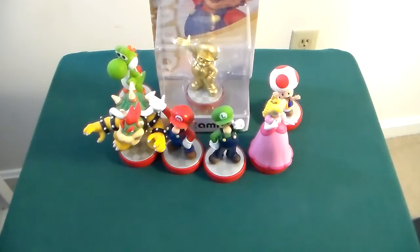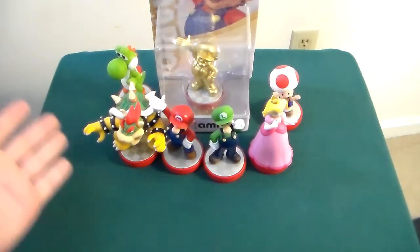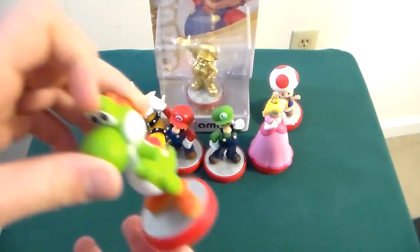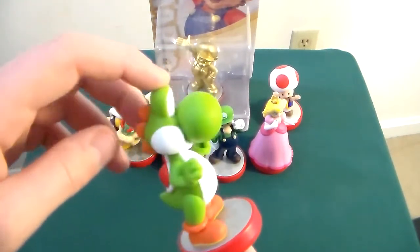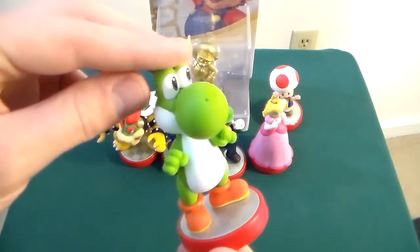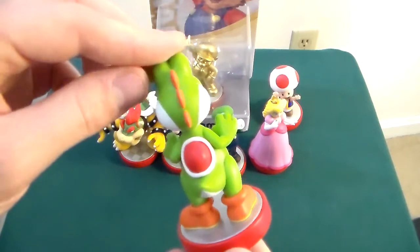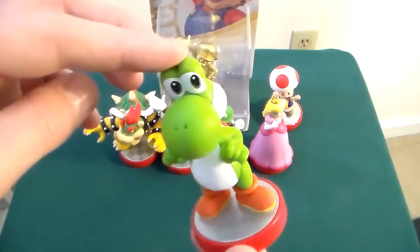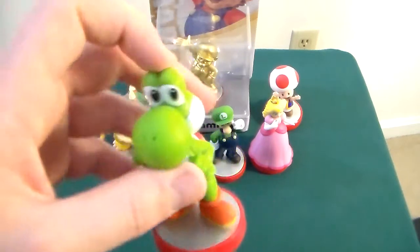Hey guys, welcome to Peripheral Vision, and today we're taking a look at the Super Mario Bros line of Amiibo. For those that are unfamiliar with Amiibo, they're little toys that you can scan into your Wii U or New 3DS XL that will interact with your game in some way. Some of them provide downloadable content, some of them change the game in some particular fashion, but they're all cool little figures and I like them, at least as a concept.